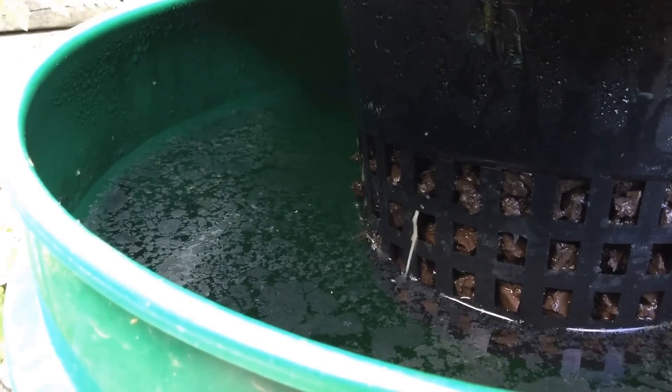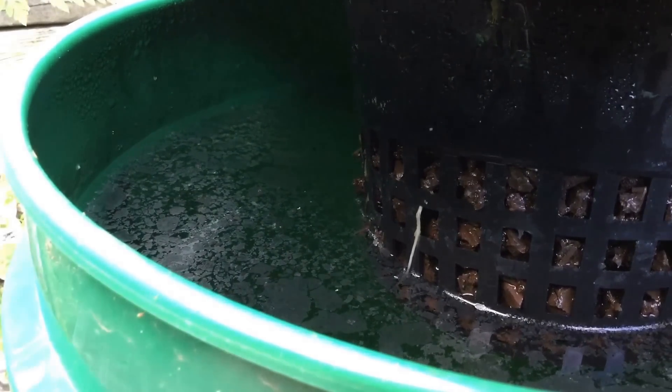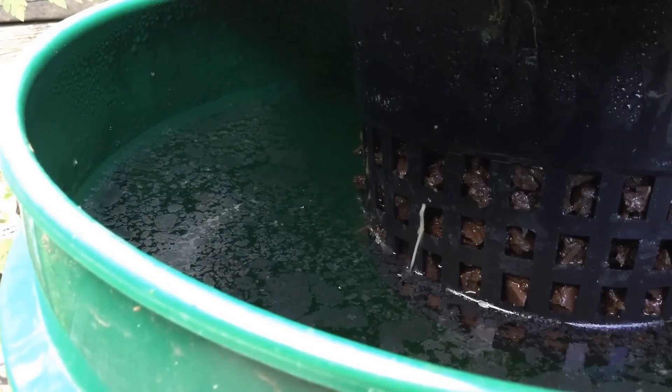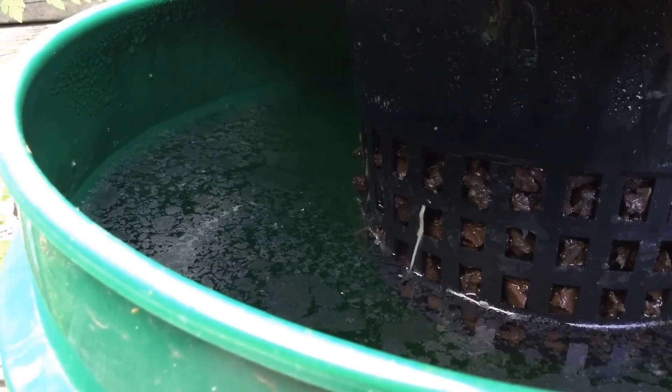As the tomato plant starts to put out roots, the bottom tips of the roots will feed upon the water and the nutrient, while the upper parts of the roots will do the gas exchange functions of the plant.